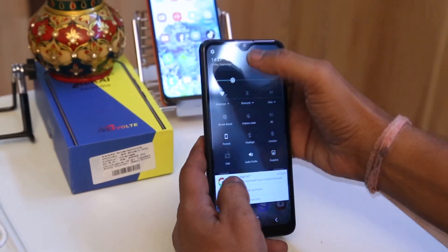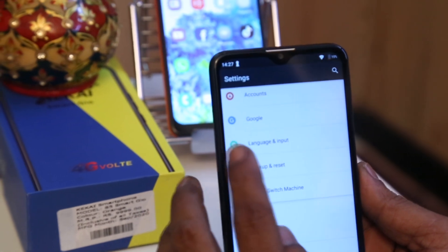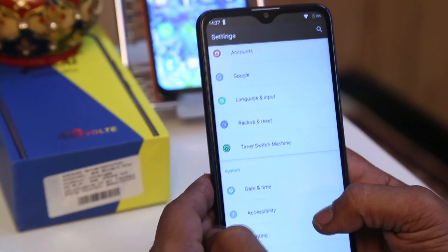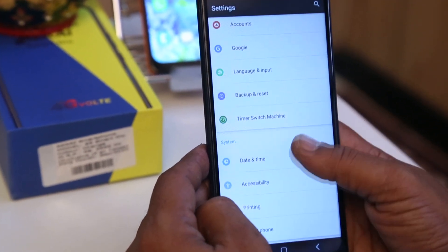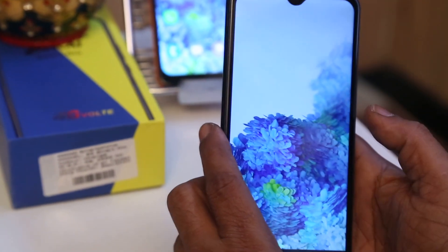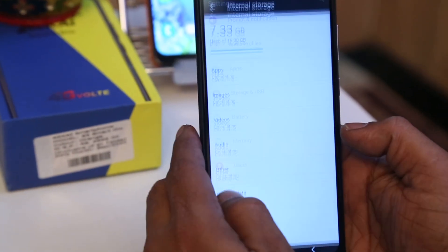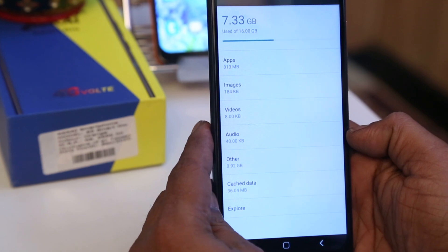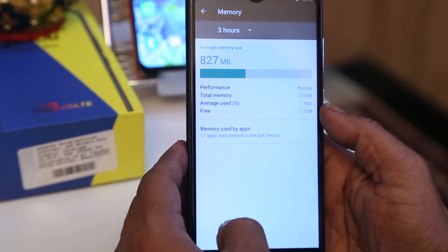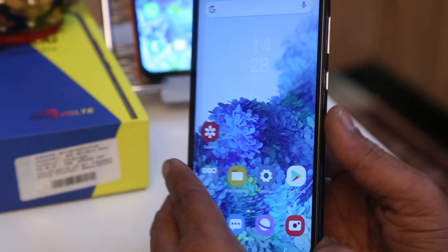Now just look at the system of the phone. This comes with a full notch display. The model number of this phone is S5 and it supports Android version 8.1. Release date is January 2020. This comes with 16GB of phone memory and 2GB of RAM, and it will support up to 128GB of external SD card.